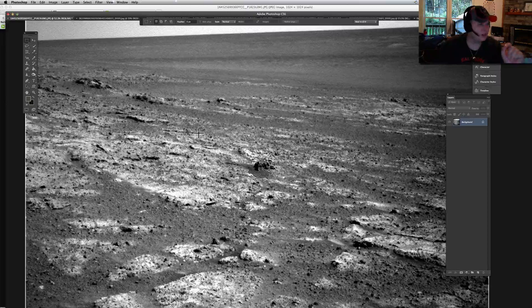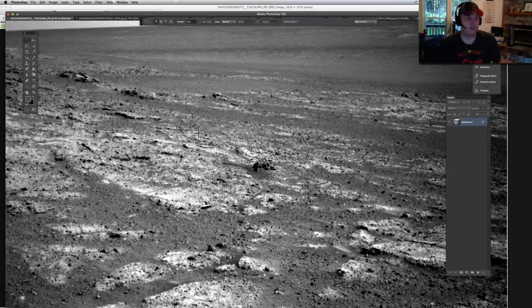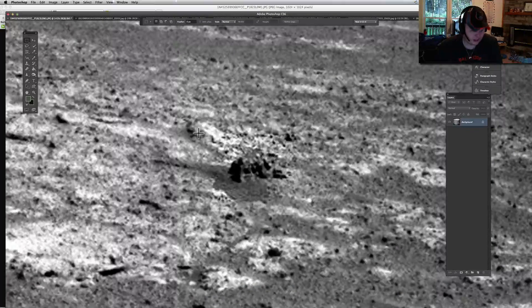I haven't been watching the Curiosity rover, and I went back and saw a lot of neat stuff lately. And this just happens to look like a little machine or something sitting out there. It has a lot of symmetry in it — a lot of interesting things.